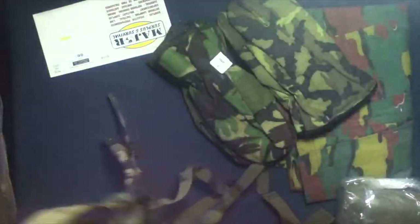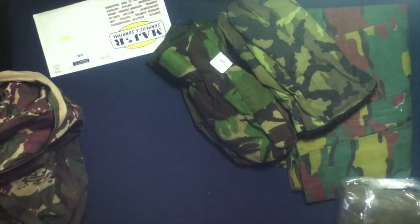I don't feel any reinforcement on the bottom though — just a soft bottom. So that's the rucksack in Kenyan camo. Very nice. Next up.